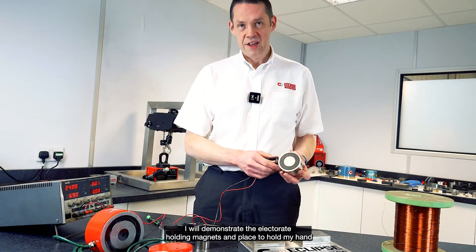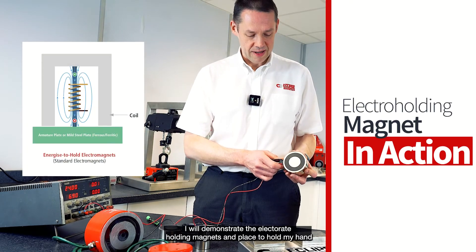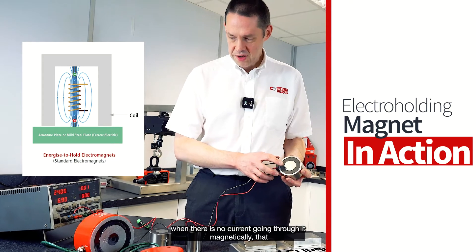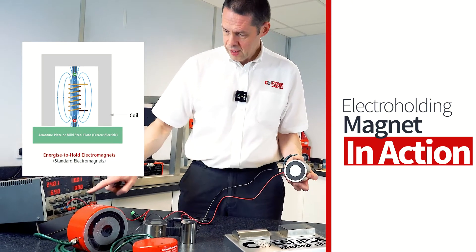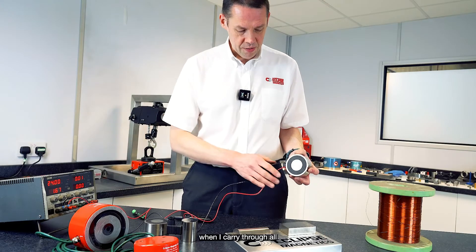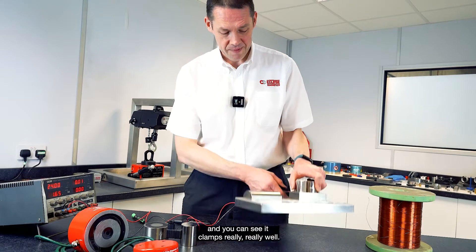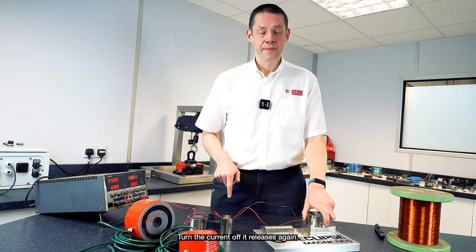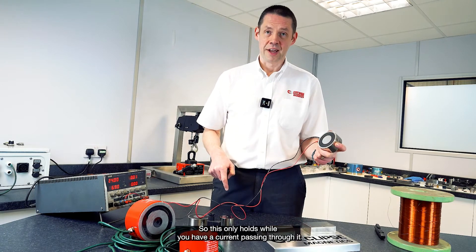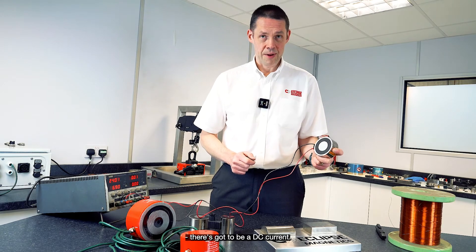Here I'll demonstrate the electro holding magnet — the energize-to-hold electromagnet. When there's no current going through it, it's magnetically dead. When I put current through it and onto the surface, you can see it clamps really, really well. Turn the current off — it releases again. So this only holds while you have a current passing through it; it's got to be a DC current.